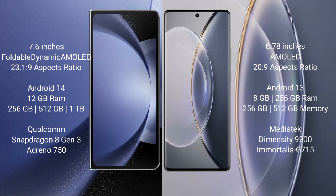Samsung Galaxy Z Fold 6 comes with 8GB to 12GB RAM and 256GB internal storage. It features a Qualcomm Snapdragon 8 Gen processor and GPU Adreno 750.